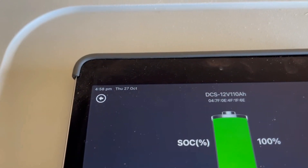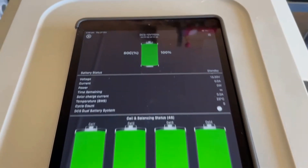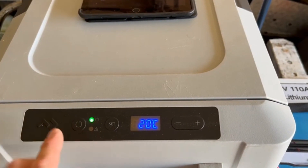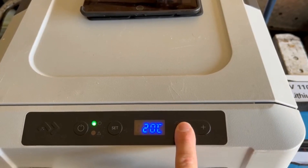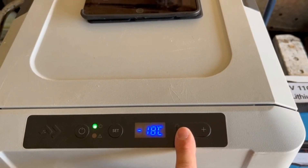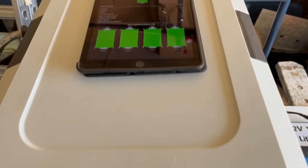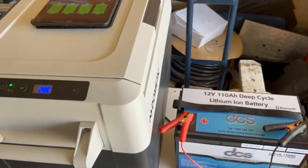The battery is linked and ready to go. The time is 4:58, so pretty much 5 o'clock in the afternoon on Thursday the 27th of October. We are now going to switch it on and set it to minus 18.